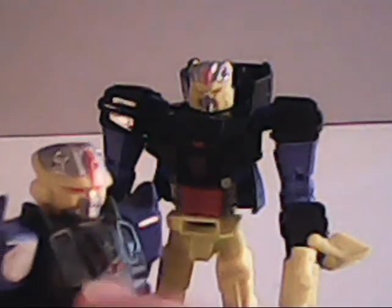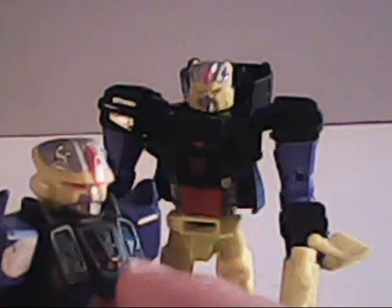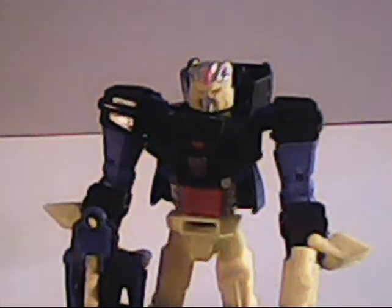Here on the G1, since he didn't transform, this pattern kind of gave a hint at what his alternate mode could have been, and leads you to believe he could have been an airplane of some sort.